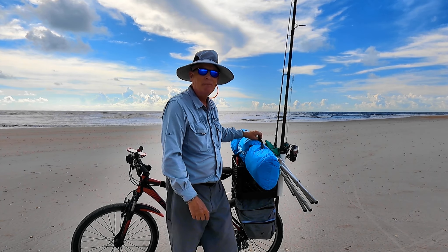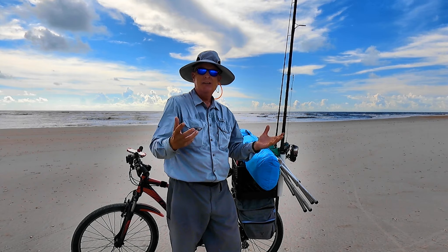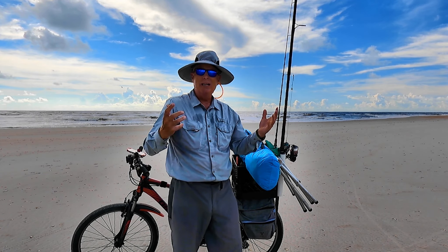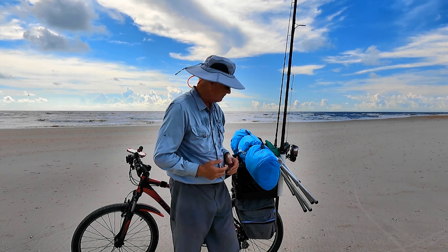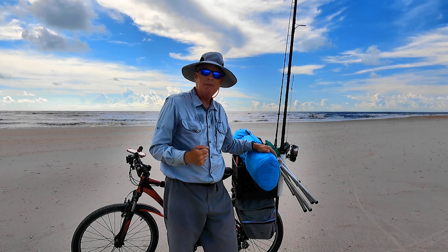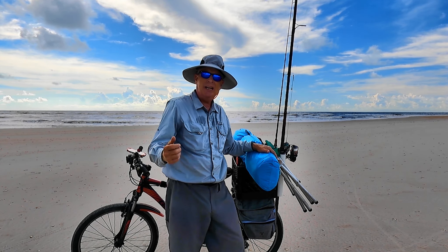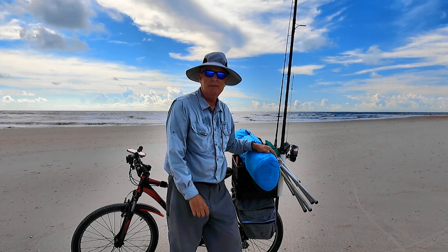It also has a strap where I could put it over my shoulder if I really wanted to carry it that way, but that gets a bit obnoxious. So let's get to where I'm actually going to set up, fish, and see how it works as we're out here shark fishing today at the Carolina Beach pier.